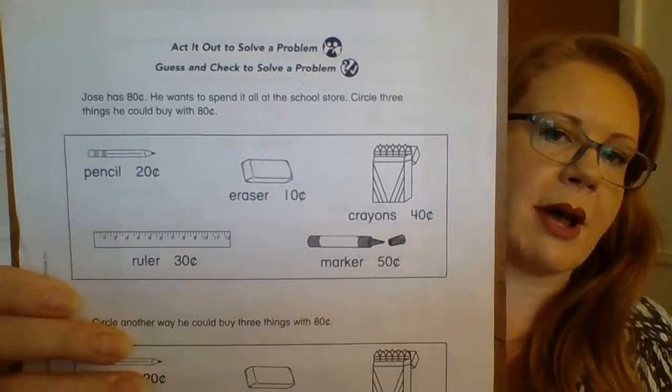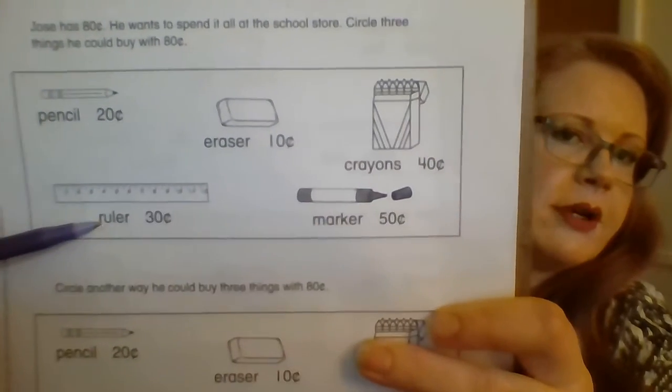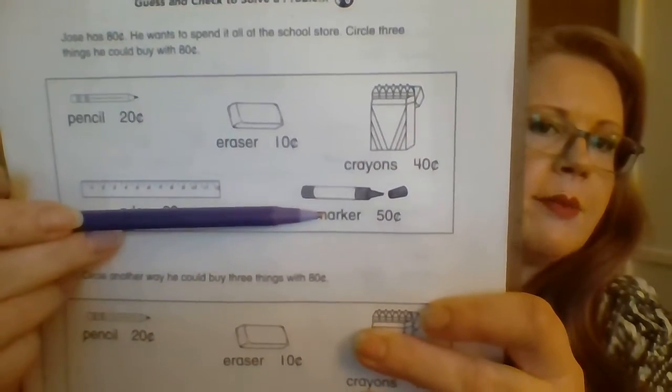So let's read the word problem. Jose has 80 cents. He wants to spend it all at the school store. Circle three things he could buy with 80 cents. So we're looking at that first box — we've got 80 cents to spend. He doesn't want to have anything left; he wants to spend all of his 80 cents. So we have: pencil for 20 cents, ruler for 30 cents, an eraser for 10 cents, a marker for 50 cents, and some crayons for 40 cents. We need it to equal 80.